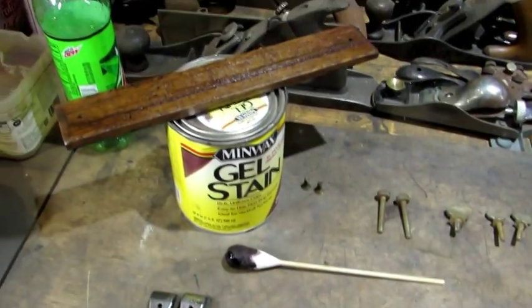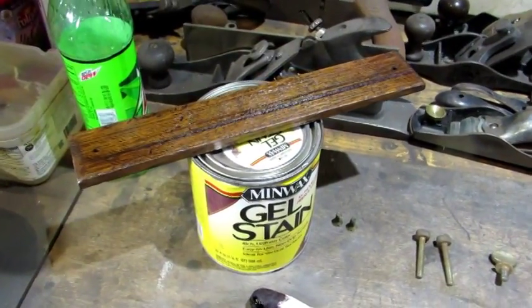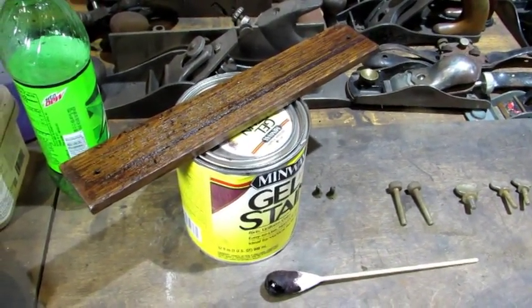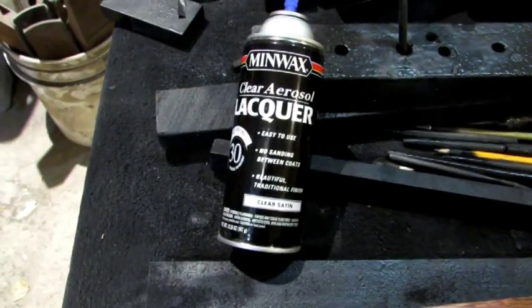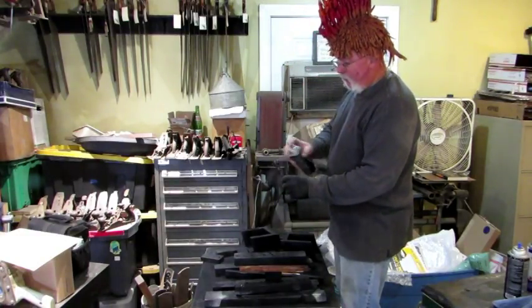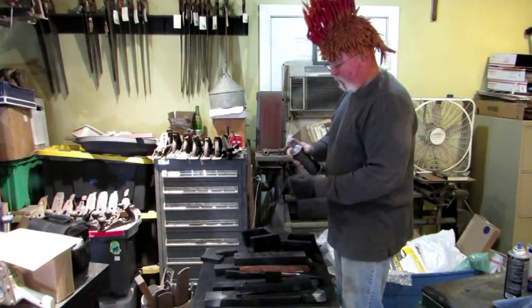Next thing I'm going to do is put a coat of lacquer on the fence and the knob. That fence looks like it was made out of oak. I put a coat of rosewood stain on it and lacquer is next. I like to use the Minwax lacquer — it's a clear satin. I use lacquer because that's what Stanley originally used and it's still a good finish. Light coats, lots of them.